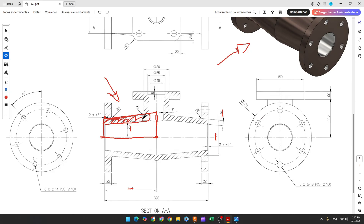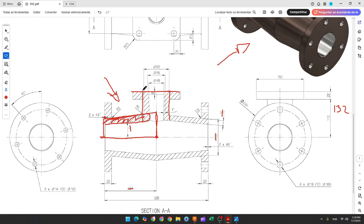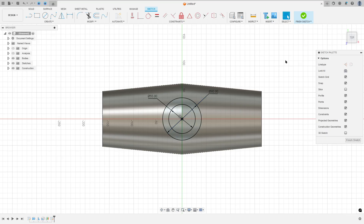Now we'll create the other pipe on this side. The distance between this face and the midpoint is 110 plus 22, so 132 millimeters. Go to Construct and select Offset Plane, select the top plane, the distance is 132 millimeters, and press OK. Here we need to create a circle with 18 millimeters and another circle with 55 millimeters. Go to Create a Sketch, select this plane, click at the midpoint, make a circle with 18 millimeters and another circle with 55 millimeters. Finish the sketch.